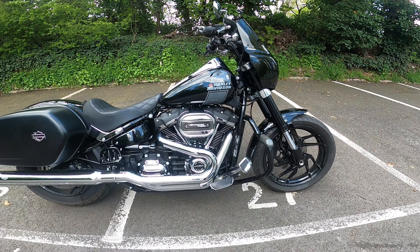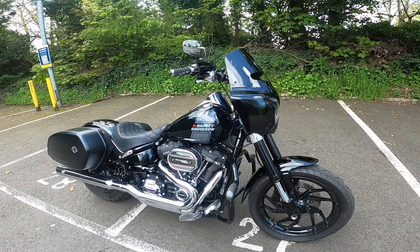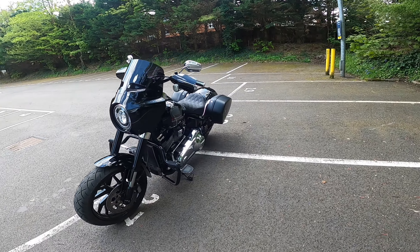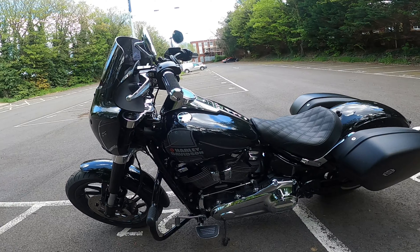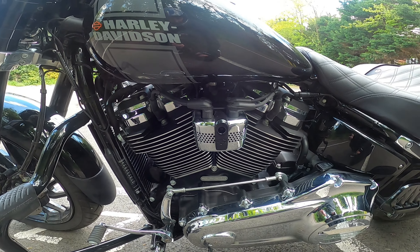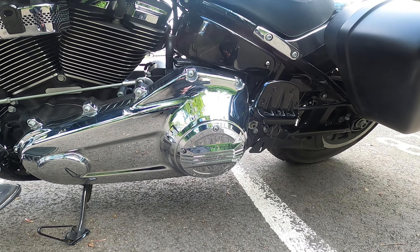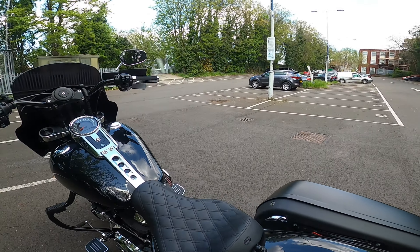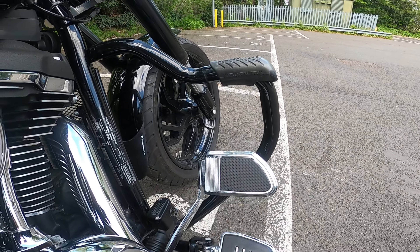On this side I've got the oil cover which is a Harley-Davidson one in chrome, and the chrome airflow Derby cover. I think that is it, with the exception of one other thing which I forgot to mention while I was around here — the extended brake pedal.